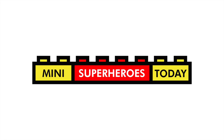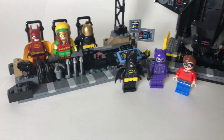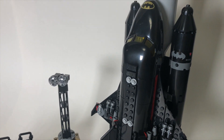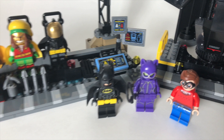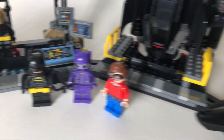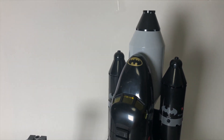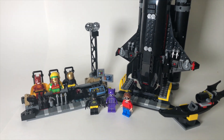What is up you guys, this is Mini Superheroes Today, and in today's video we'll be taking a look at the massive Bat Space Shuttle set from the LEGO Batman movie, which is set 70923. This set has 643 pieces, comes with 3 minifigures and 3 additional Batman suits, it has a little bat kayak, and of course the namesake, the Bat Shuttle, and it retailed for $79.99 in the United States when this set was available, but it is retired as of this video.